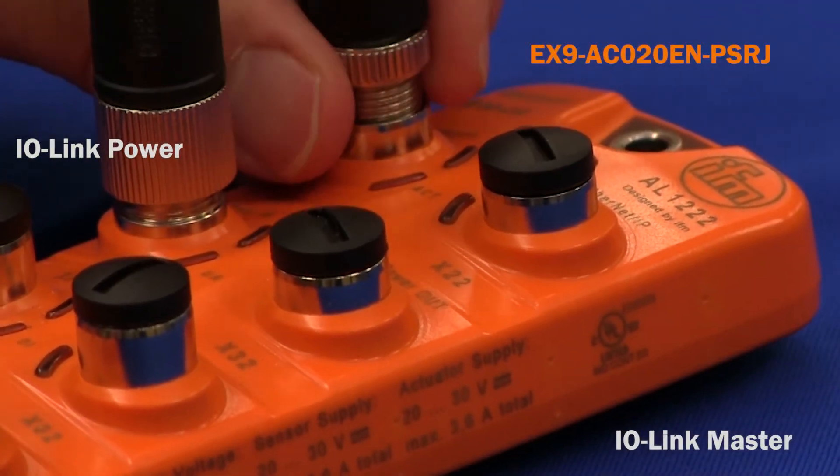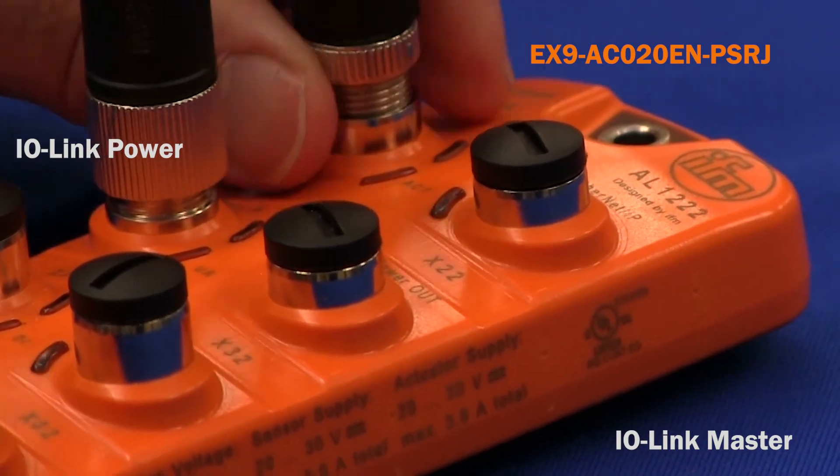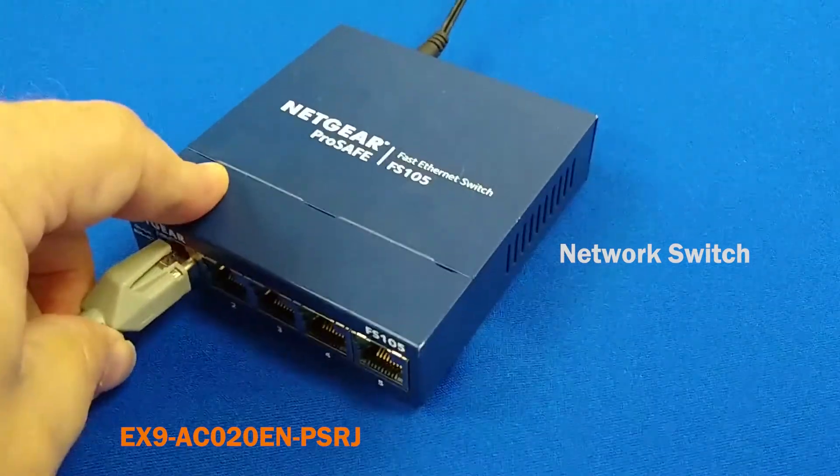Then make the fieldbus connection with the IO-Link master using the M12 connector. And on the other end, plug the RJ-45 connector into the switch.